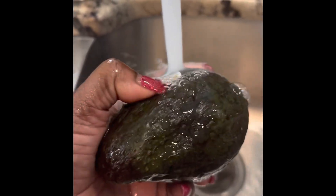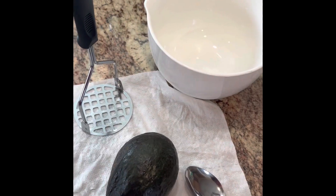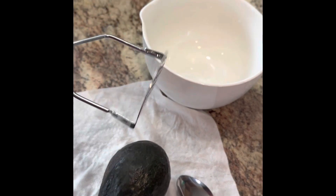I go ahead and clean my avocado. I was going to take the peelings off, but I'm not really using the outside of the avocado, so I just make sure the outside is pretty clean, then paper towel dry it.